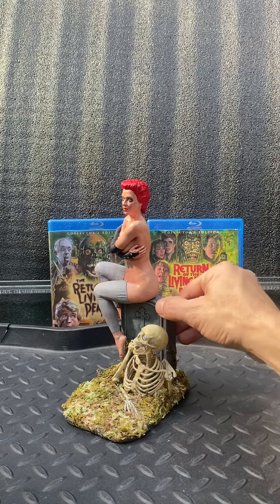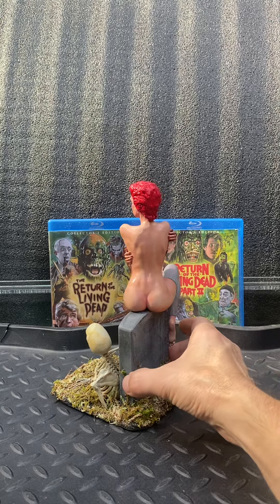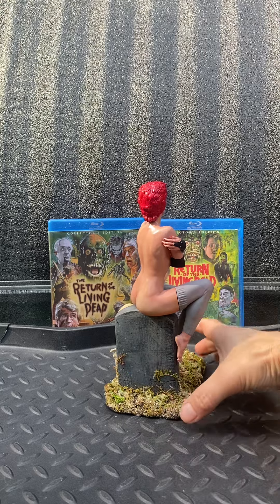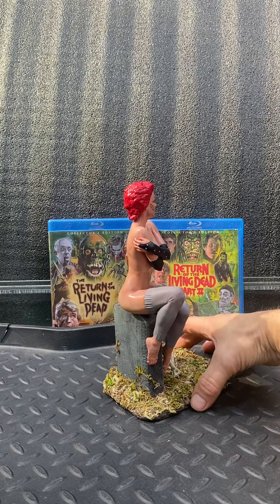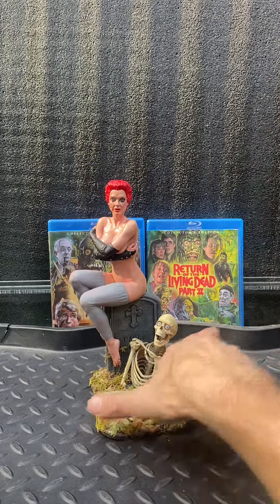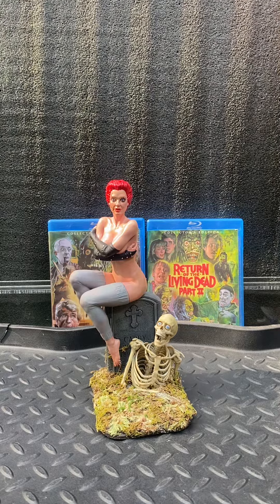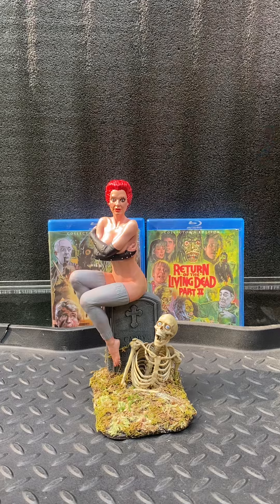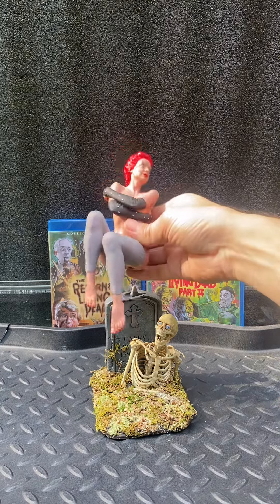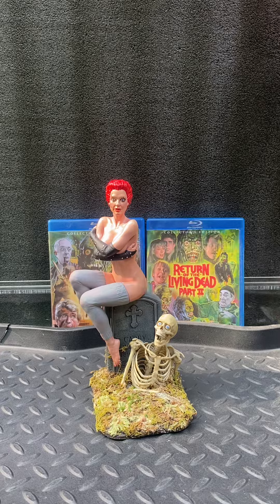This piece came out beautifully. As you can see, Trash is sitting on the tombstone right before the smoke came out of the crematorium and brought the dead back to life. This is, I believe, the poster variant of the skeleton popping out of the ground on one of the posters. Trash herself is removable off the tombstone, and then she goes back on the tombstone.